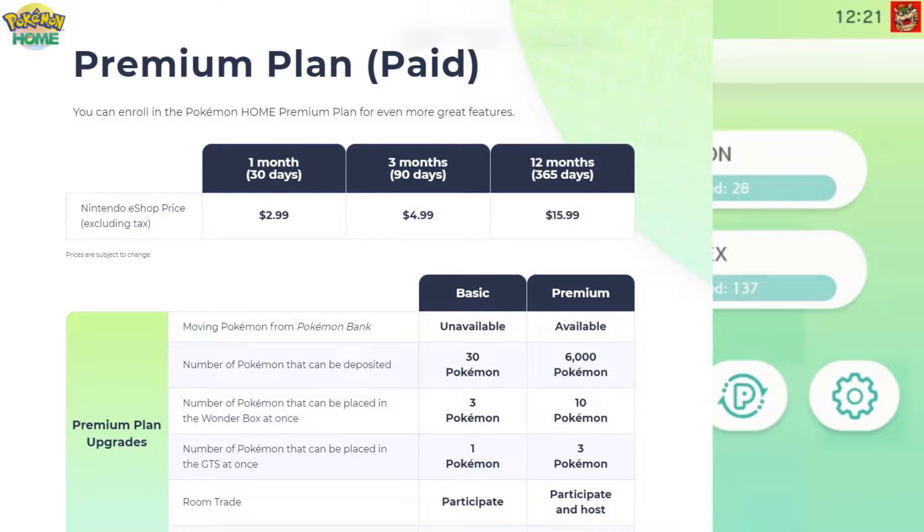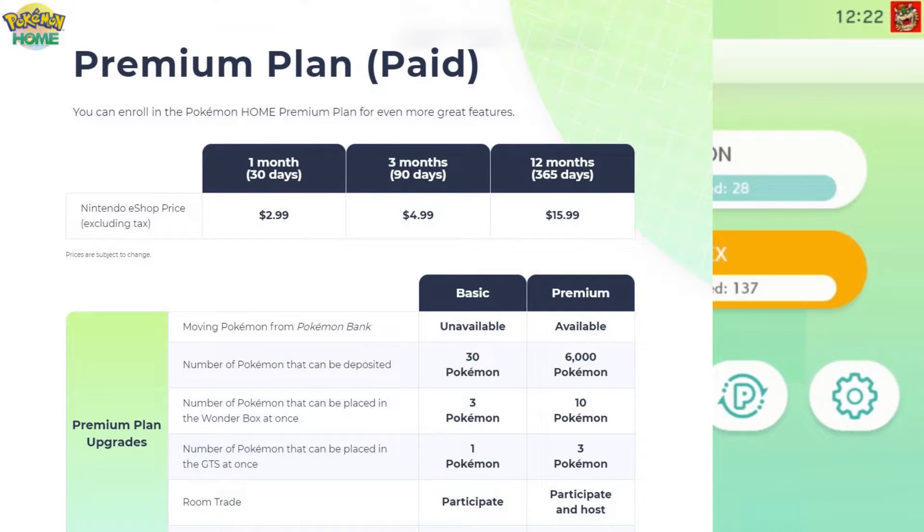It's free to install, but on the free plan you can only have 30 Pokémon at once. The premium plan lets you transfer up to 6,000 Pokémon and includes extra features. I just paid $15.99 for the full year — you can also do one month for $3. I recommend doing the year. For people complaining about the price, it's really not that much to transfer and store all your Pokémon in one cloud-based mobile server.